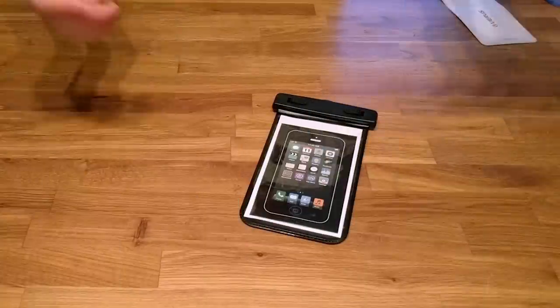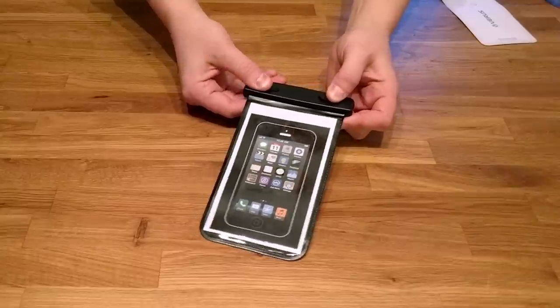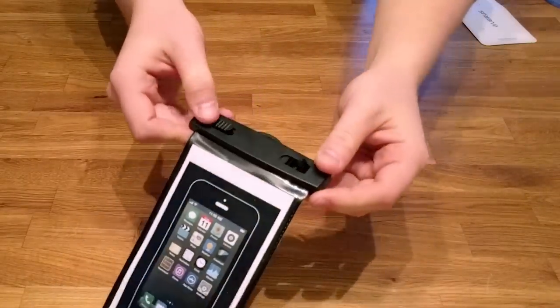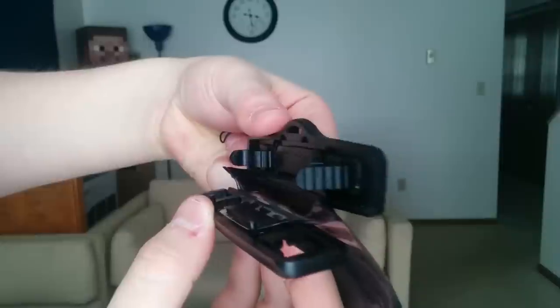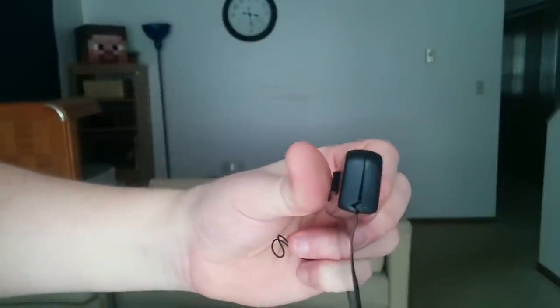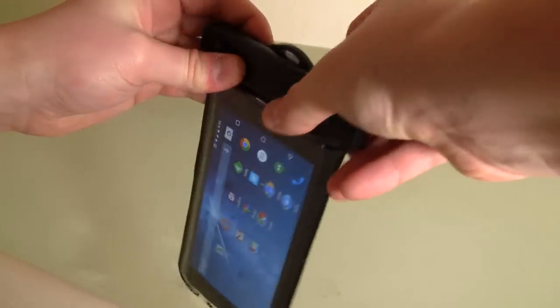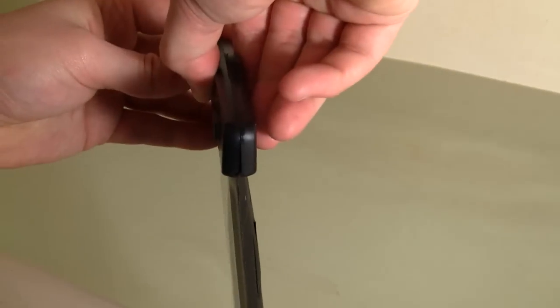The bag itself has the same basic mechanism as the other device I covered. It has these swivel latches — I'll get a closer shot of this — where it pushes the TPU in on itself in a v-groove pattern to make it waterproof up to four meters. That's good for snorkeling or similar activities. If you're scuba diving you might want something else, but this will work fine for the average person.